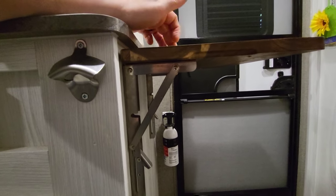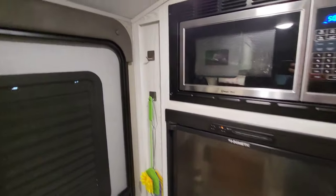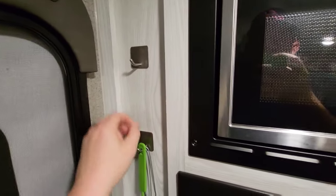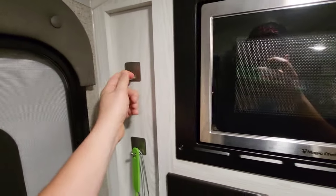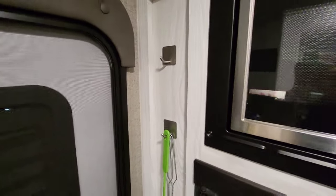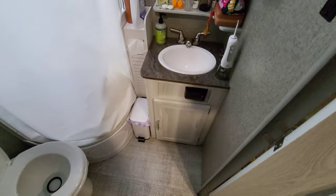Other simple mods — these little stainless hooks look good, are easy to install, and come in an eight-pack from Amazon. Link will be up there. They're all over the place in this camper for storage.